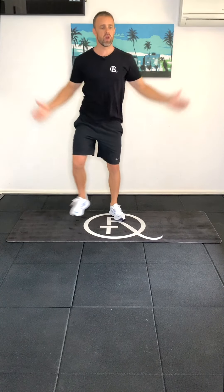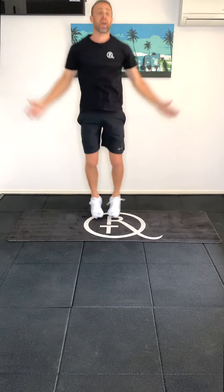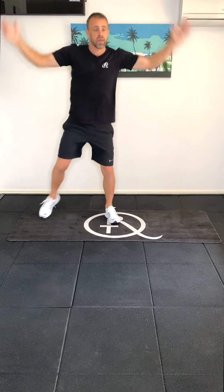Good job, guys, so working away. You can add those jumping jacks if you like and do a few continuous ones, otherwise modified, alternating between the two, or straight up jumping jacks — whatever you'd like to do. Just working and trying to get that blood flow going.